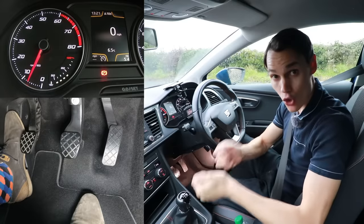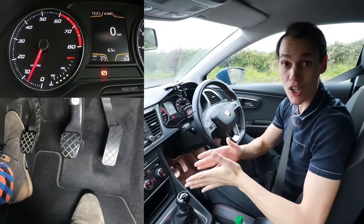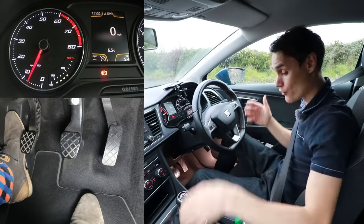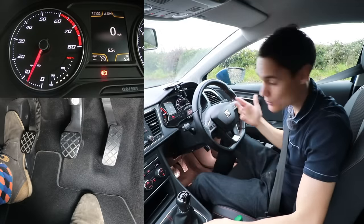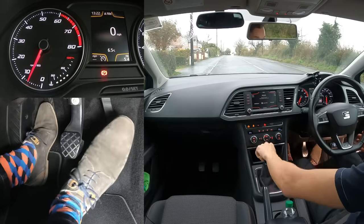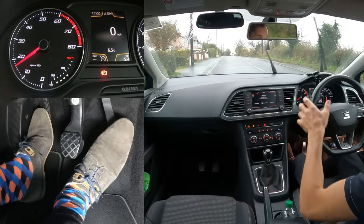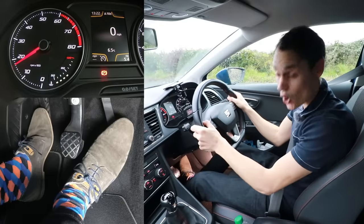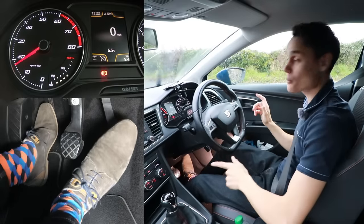The other cause of overheating is holding the clutch on the bite point without letting the car move. A good example is during a hill start with the handbrake on. If you use the handbrake method, you put it in gear, get the gas, get the bite point, and keep it there while you wait for an opportunity to move — the clutch is getting hotter and hotter.